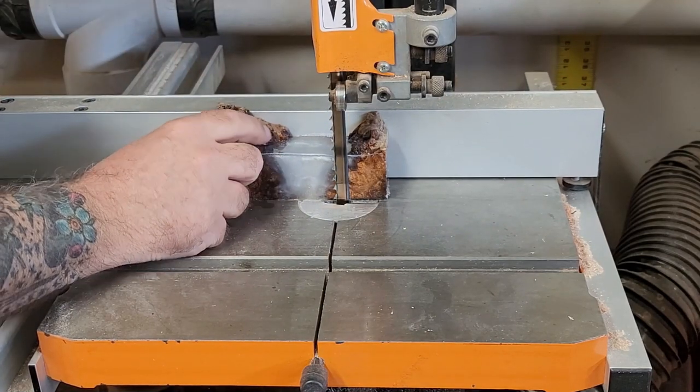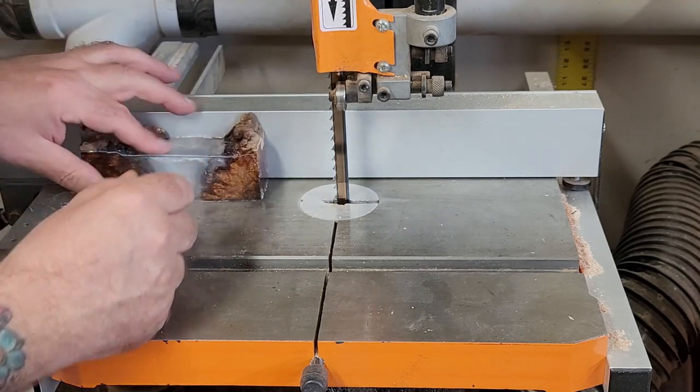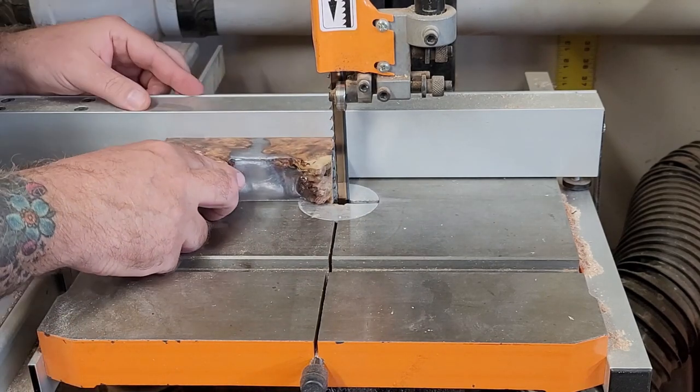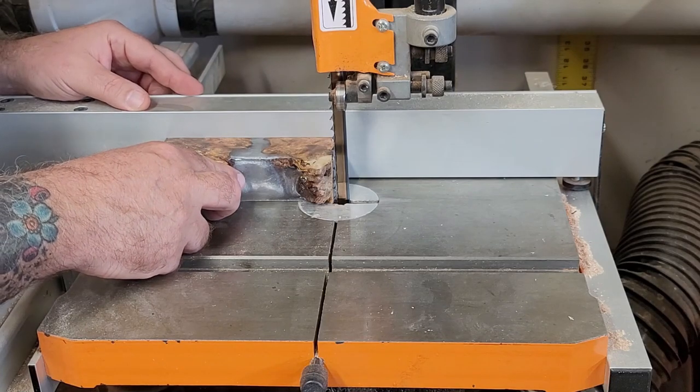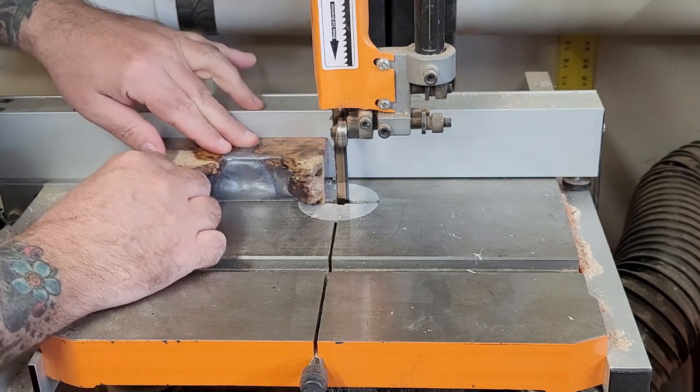I promise I won't talk all the way through the video, but I figured I'd tell you the story while you watch me trim off the excess pieces and square up this blank. One of my biggest fears is probably the bandsaw — you'll notice I always use push sticks. I just have this fear of cutting myself with it.